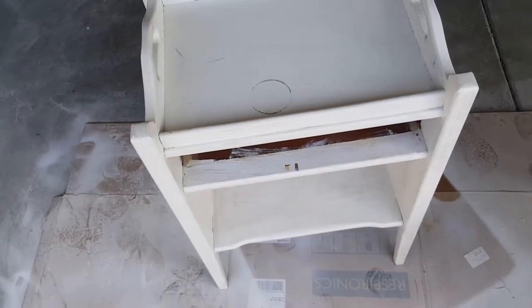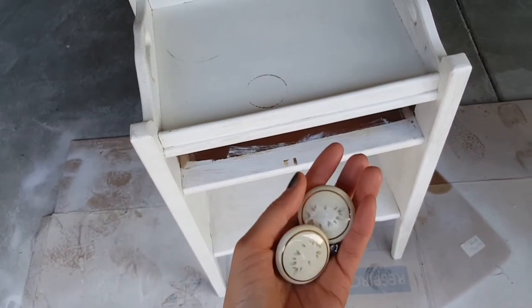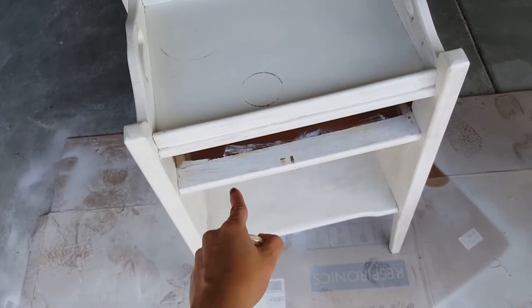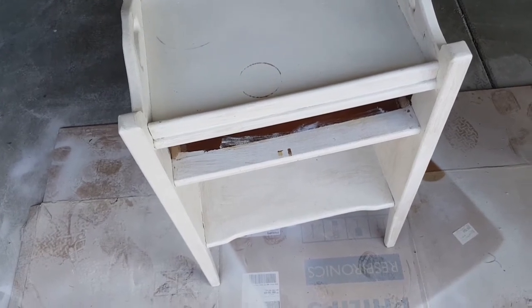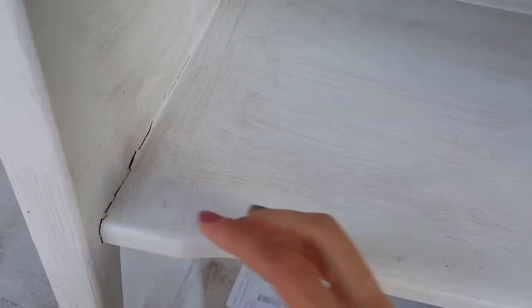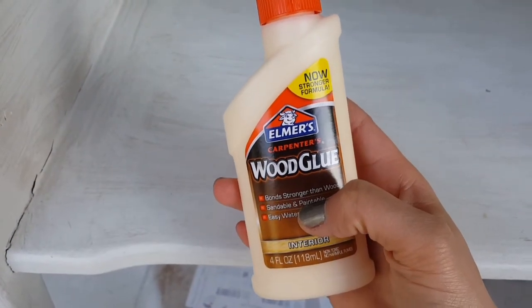Alrighty, everything is nice and clean. I removed the drawer and also the doorknobs and made sure I cleaned everything inside as well. When I look inside I do notice there are some cracks - I can see some paint chipping and some cracks here, so what I'm gonna do is seal it with wood glue.